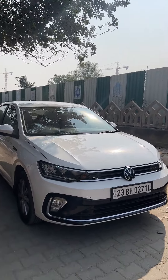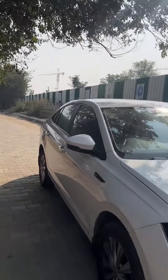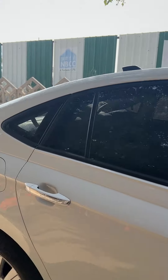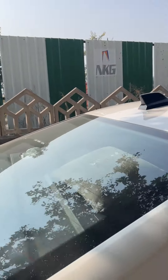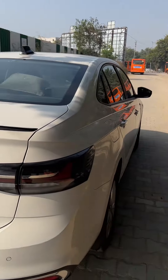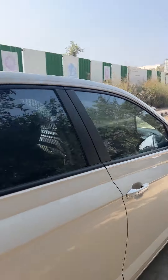Hi everyone, this is my Volkswagen Virtus GT and I will show you how I installed the dash cam that is both on the front and the back of the car. As you can see, this is the Volkswagen Virtus GT. So let me quickly show you around.